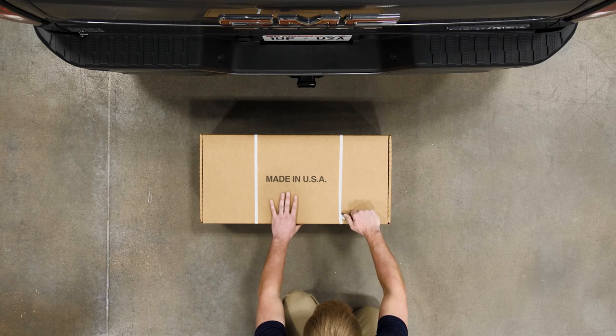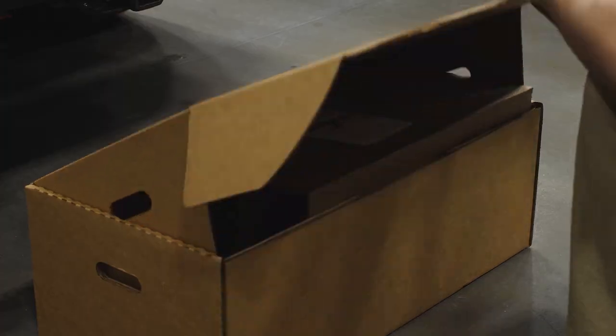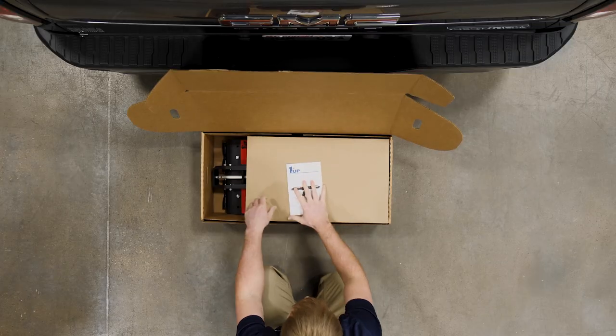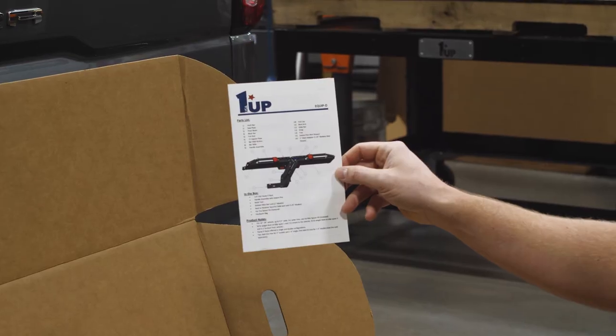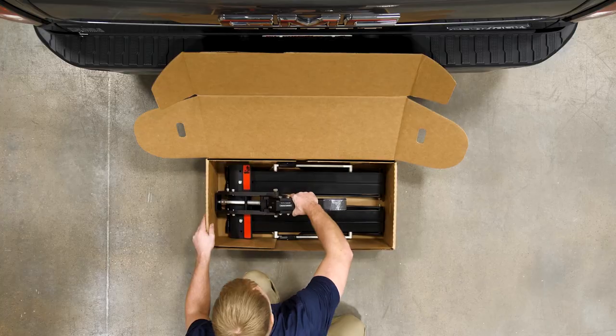Today we'll be unboxing the equipped single. Start by cutting the banding straps and open the box. Remove the included instructions and place to the side. Remove the cardboard support and remove the rack from the box.